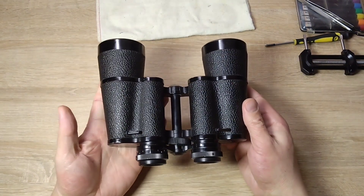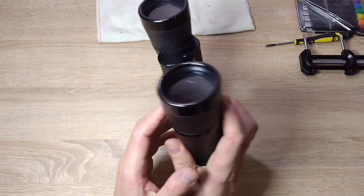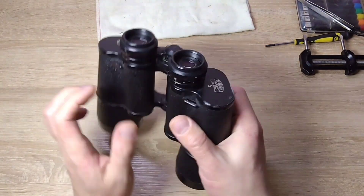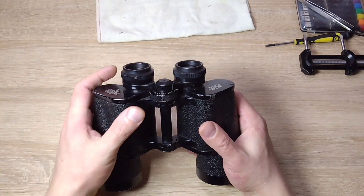Inside, it has a significant amount of fungus. You've seen how to clean it multiple times on my channel or someone else's. But this binoculars has another problem that I want to try to fix.